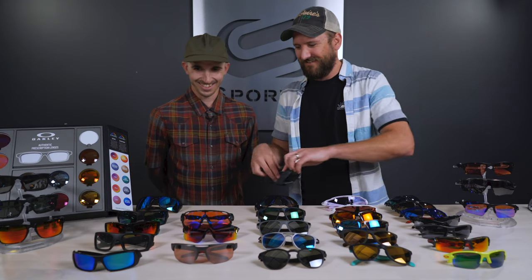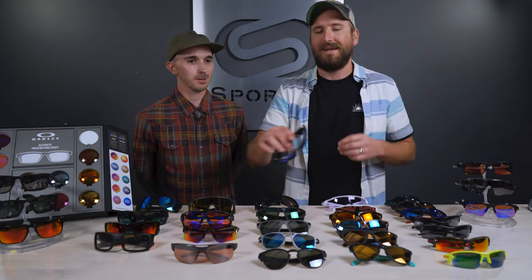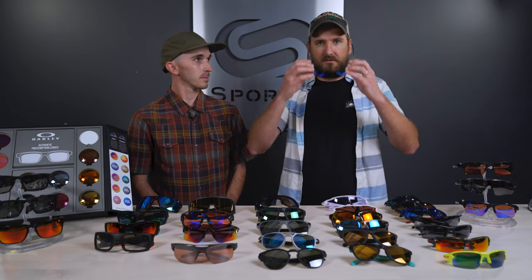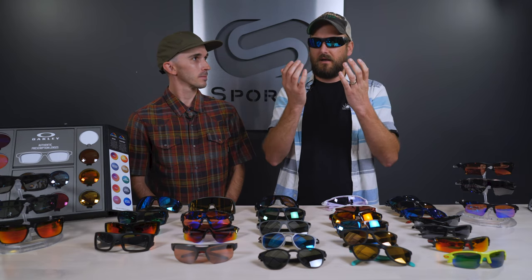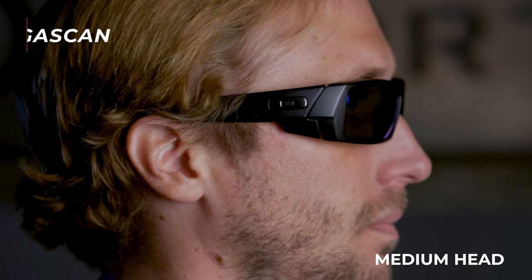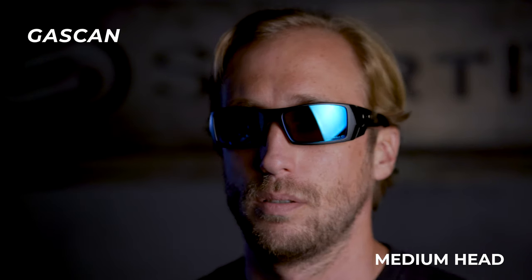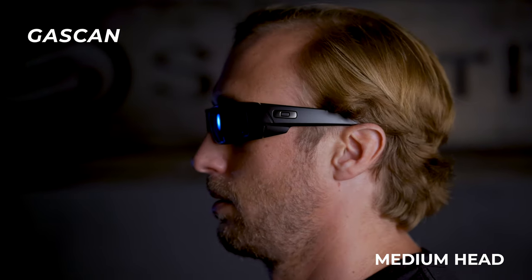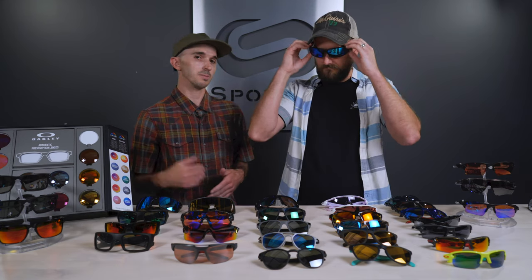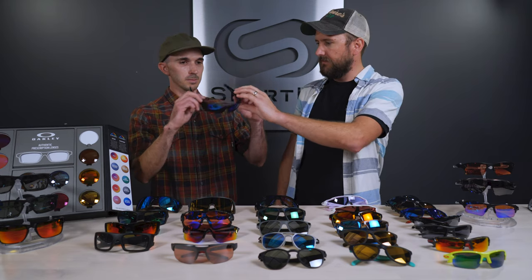Next, the ever popular Gas Can — a frame that's been around for a long time. It's a classic; the lens itself isn't very wrapped actually, it's more of a flat lens, but you have a ton of coverage because of the frame design. I'd call this a good medium fit — maybe a little big on a smaller face, but definitely a solid medium.